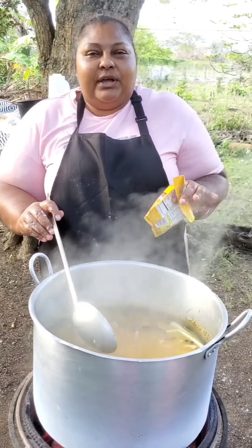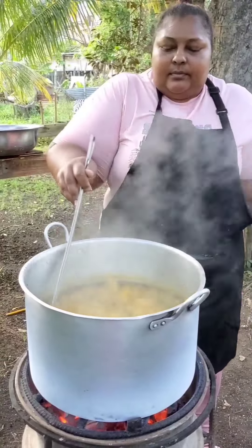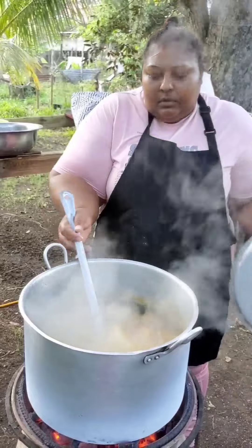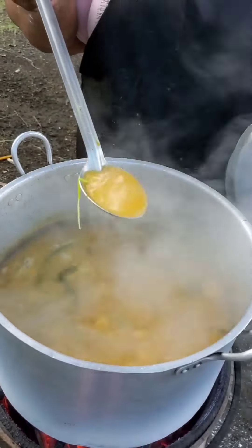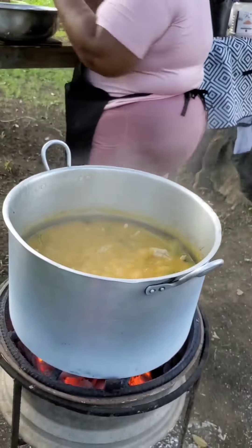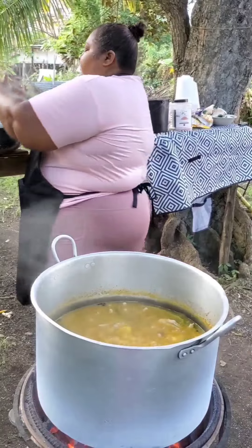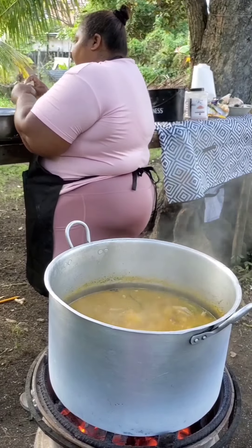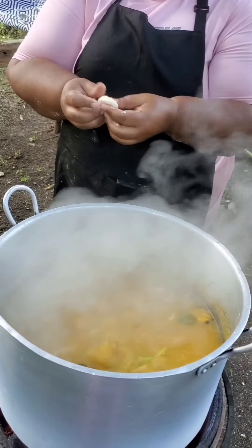The dumplings will be going in next — I'll show you how I make my dumplings for the soup. Just another stir to ensure nothing is sticking, then I will start making the dumplings. See how beautiful the soup looks — the pimento berries are still floating around but at one point I will take them out. That's my flour ready for the dumplings — white flour dumplings, no cornmeal added. I like to make my dumplings small — I call them marble dumplings. They are just bite sizes that can fit in your mouth.